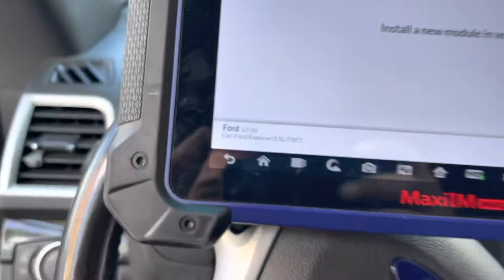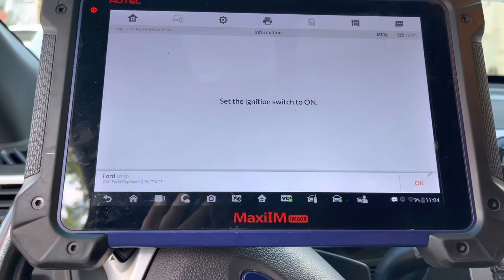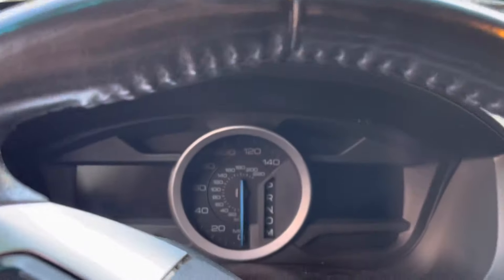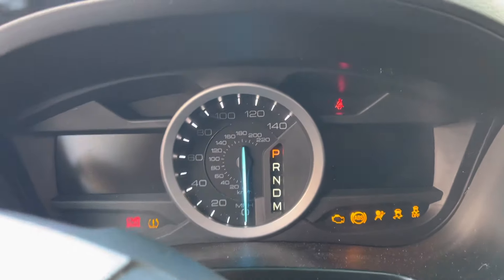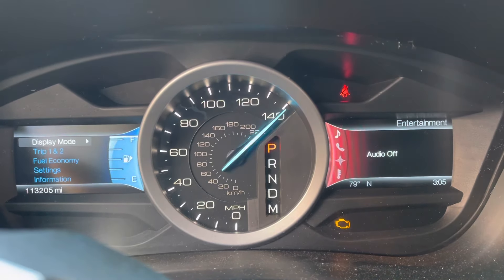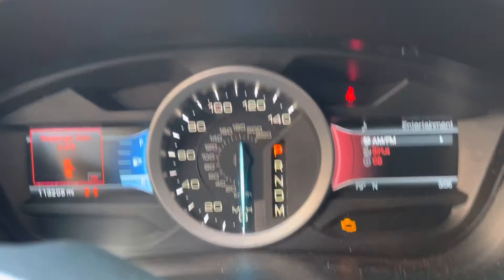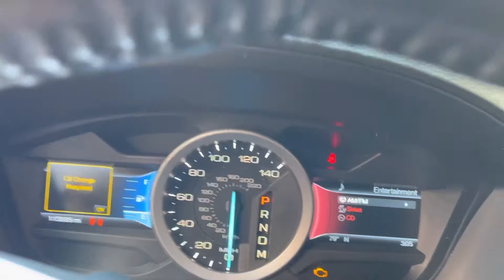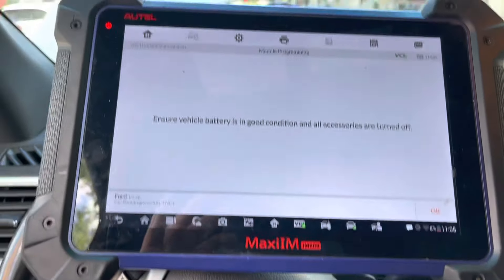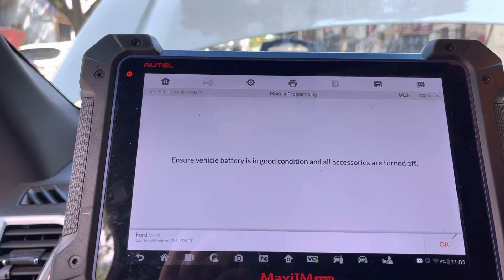The screen says 'install the new module' — we did install the new module — press okay. It says turn the ignition on. As you can see, we're going to have some type of security light coming on. This car will definitely not start right now, so let's go ahead and follow the screen.